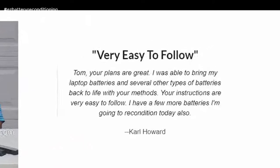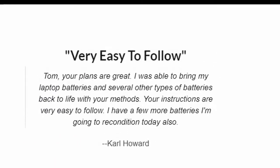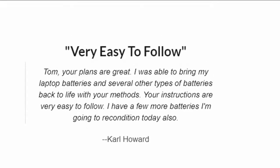Very easy to follow. Tom, your plans are great. I was able to bring my laptop batteries and several other types of batteries back to life with your methods. Your instructions are very easy to follow. I have a few more batteries I'm going to recondition today also.